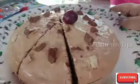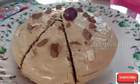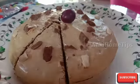Hi friends, welcome to my channel. Today we are going to make a cake with coffee powder. This is very different.